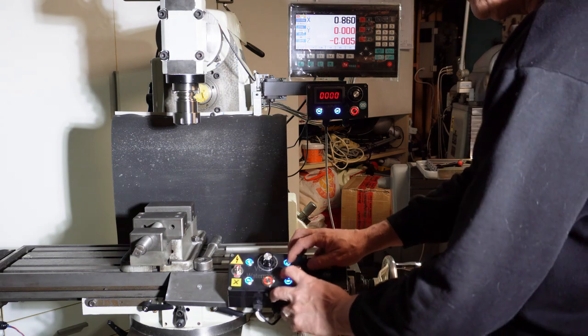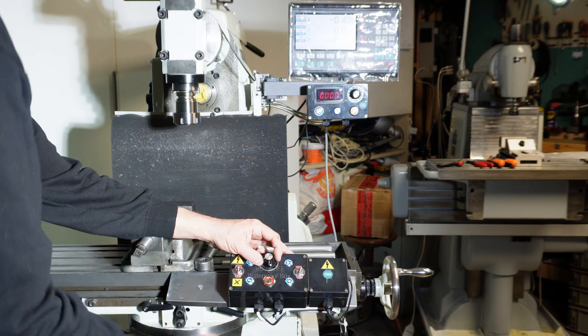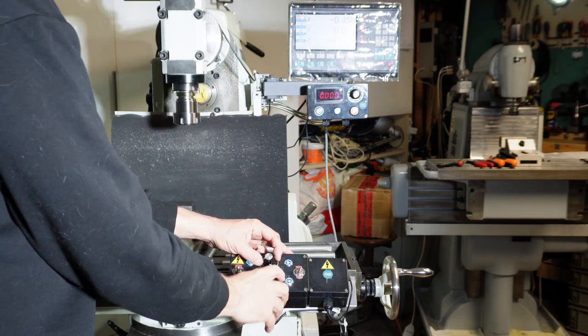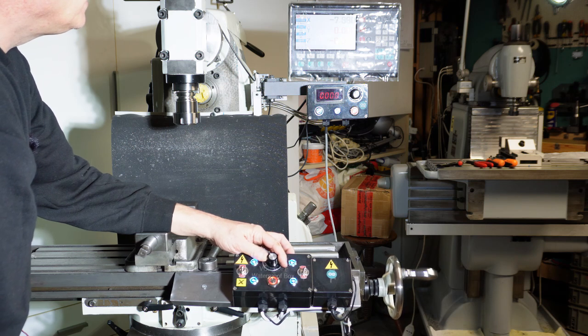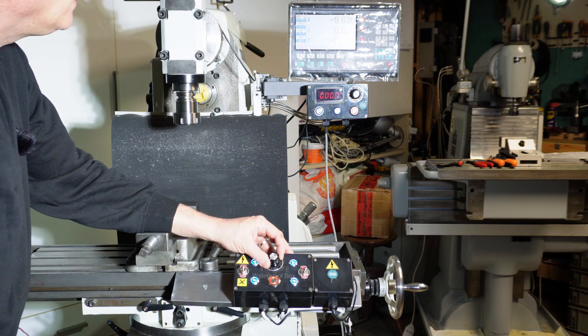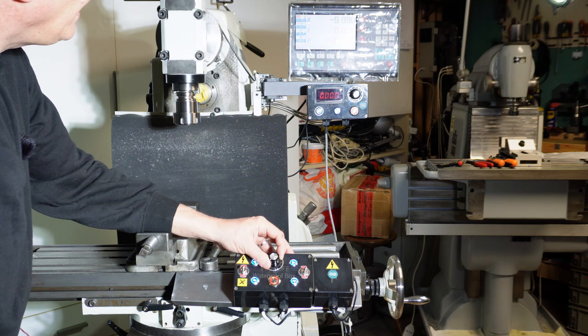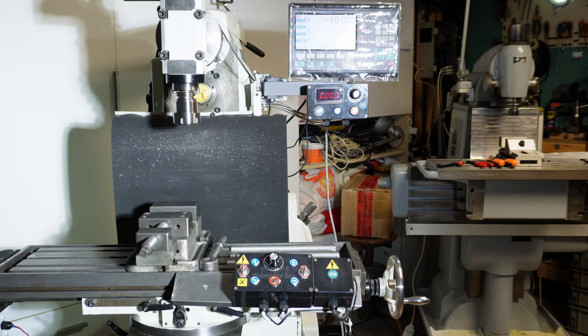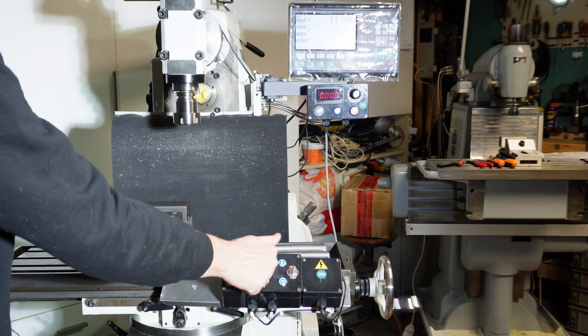Adesso mettiamo l'avanzamento da quest'altra parte. Diciamo che vogliamo raggiungere una quota che sono 10 millimetri. Andiamo: 9, 90, 10. Quindi abbiamo il controllo micrometrico dell'avanzamento.